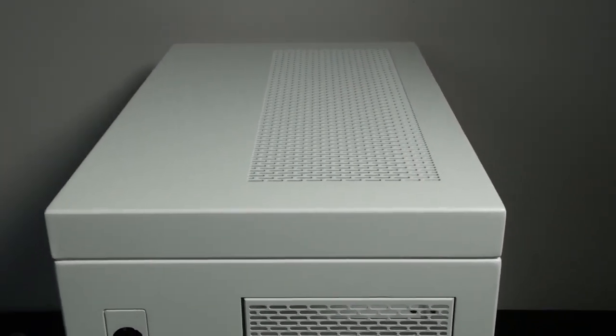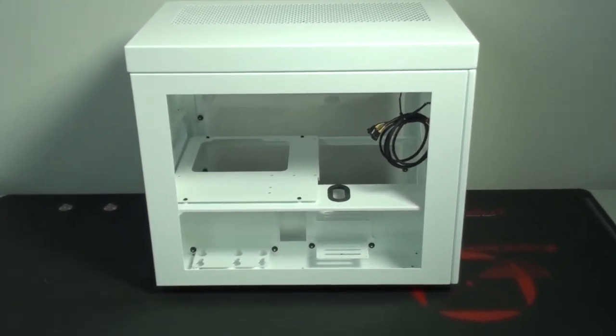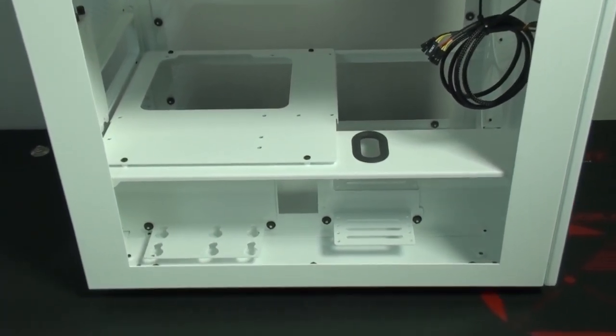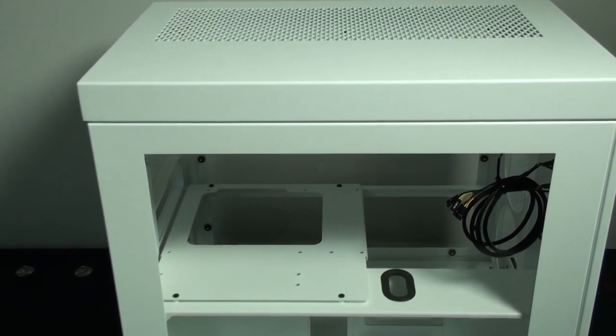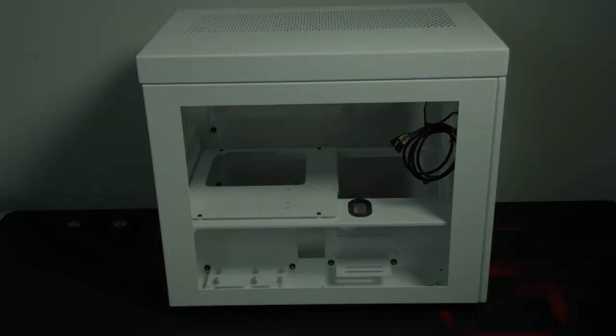Looking at the side panels, I have the same option for both of them - the side panel with the extra large window. You can see that the window is a good size, definitely big enough to show off all of the hardware inside the case.